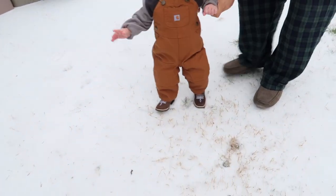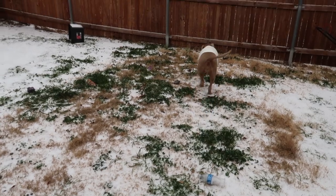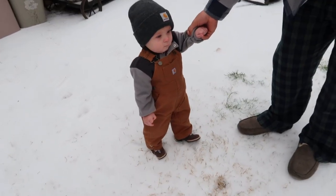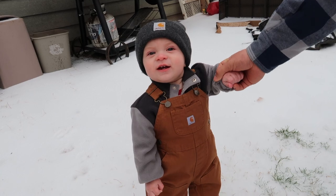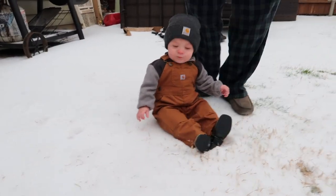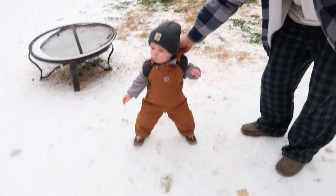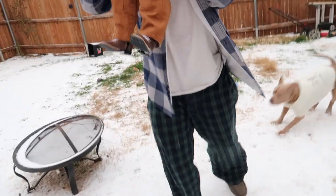Oh, you're so handsome! Hi bubby! You're so handsome — it's your first time in snow, baby! What do you think? He's like — it's freezing cold! I know the wind is cold too. Got you all bundled up with your little boots on. He's not moving. He's trying to kick his shoes off. No! You're so cute. Okay, he's cold. You ready to go inside? Are you all done? Yeah, let's take him inside — such a good snow time!